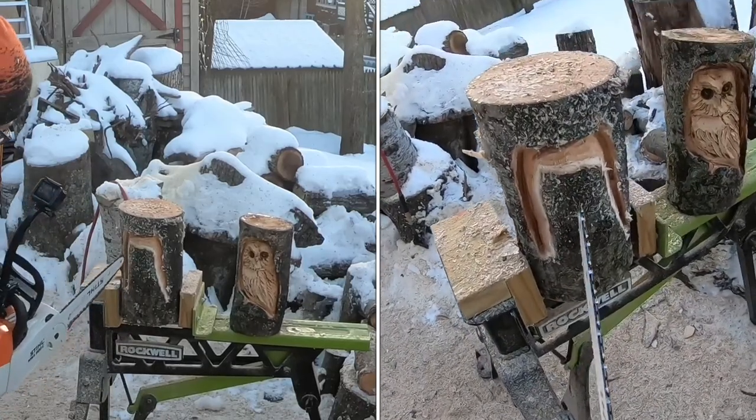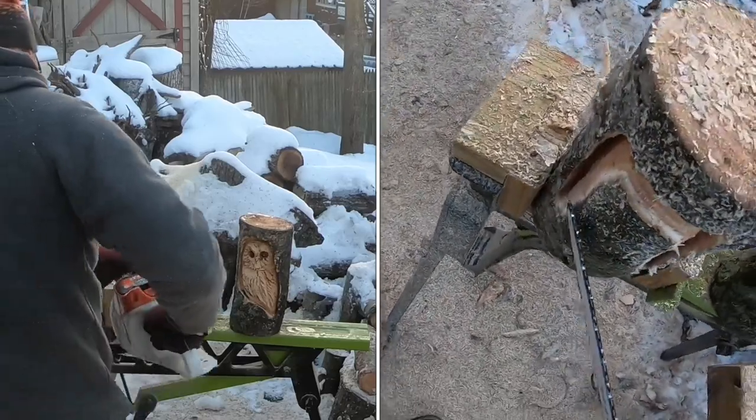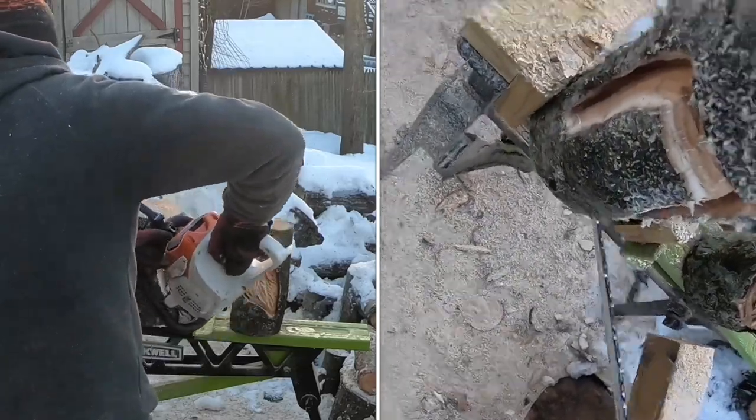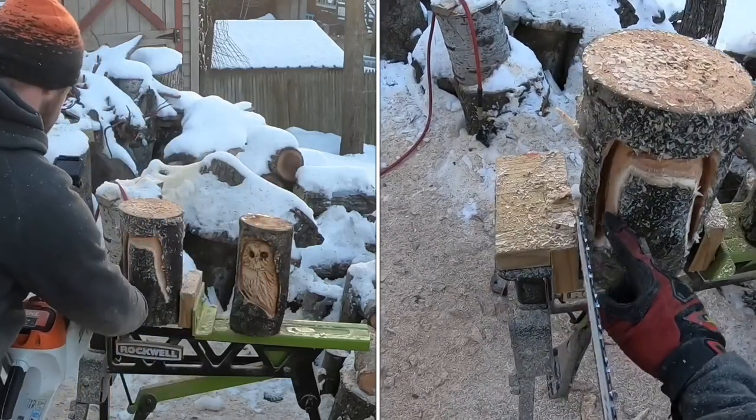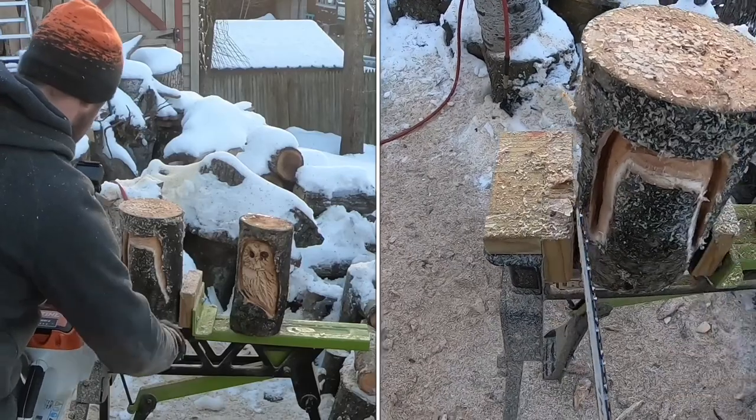We've got that outline of the owl going already. Now what I want to do is come in and cut down like this — his chest will be here, head, chest, outer wing, and tail feathers will come this way.